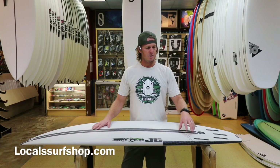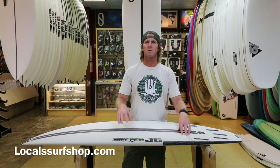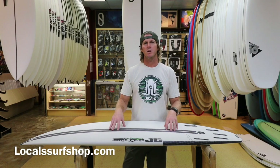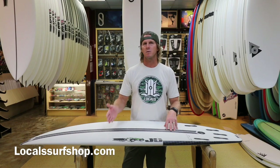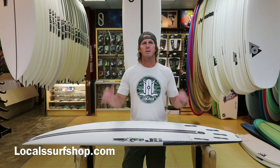This board comes in multiple size increments but also in volume increments inside the size, so make sure you check out the volume for yourself. You can get multiple volumes in a 5'7" or multiple volumes in a 5'8", so check the size chart out online and then come in and chat with us if you want to know more. Thanks.